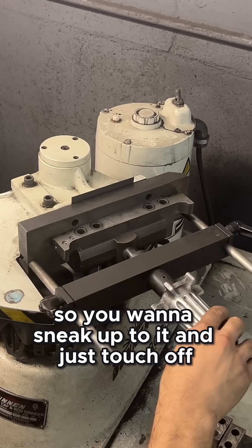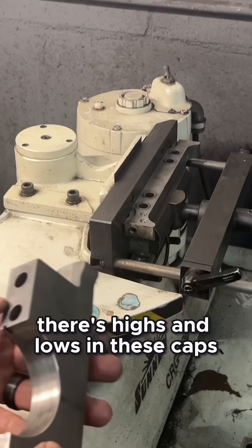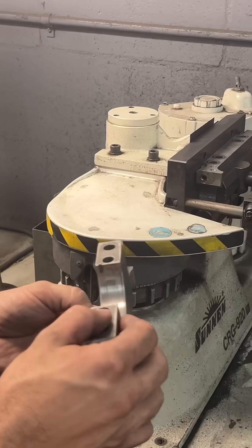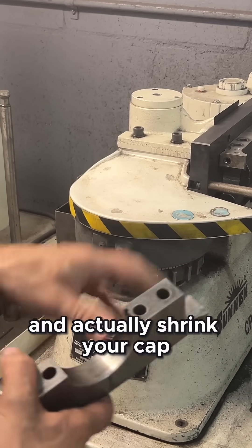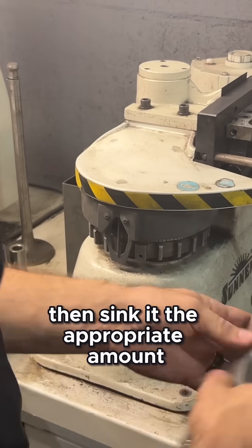You want to sneak up to it and just touch off — just so you can barely hear it start to touch. There are highs and lows in these caps, especially from the factory, so what you're doing is just touching the very peaks of any material. One-to-one is not really the case here — you're not going to take six thousandths off on the gauge and actually shrink your cap six thousandths. It just doesn't happen that way. You're going to have to clean it up, then sink it the appropriate amount.